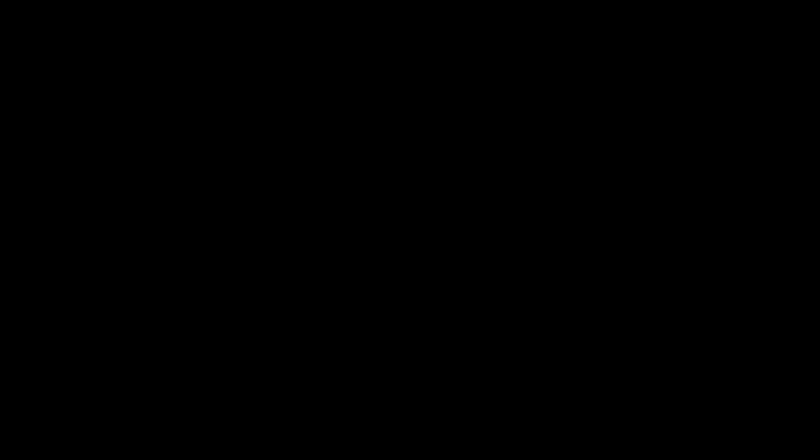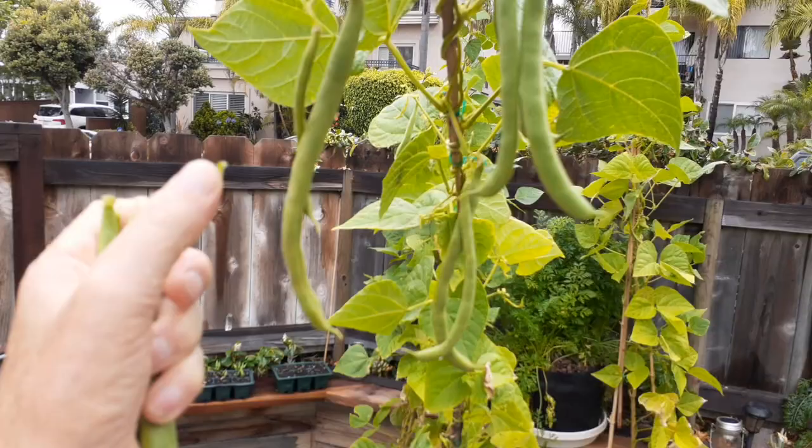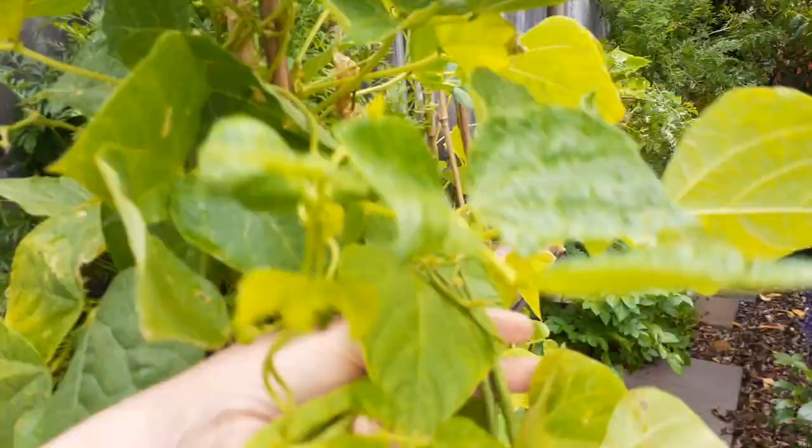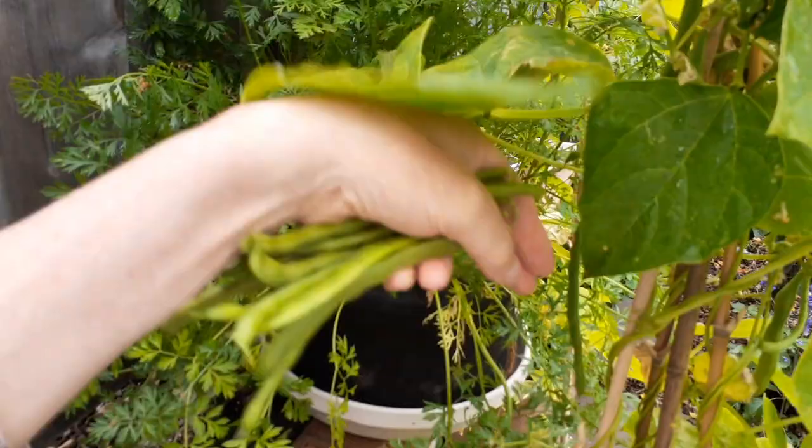All the way down. Let's go ahead and pick some of these — the ones that are too small I'll skip. Just so many. Look at these — there's just so many. Just can't keep up.